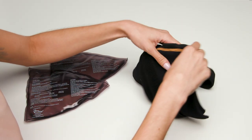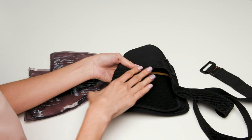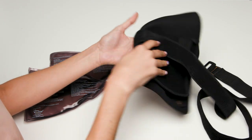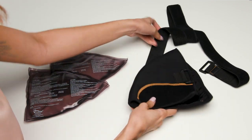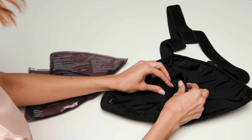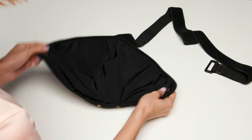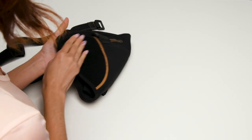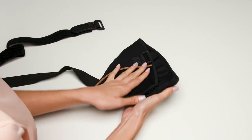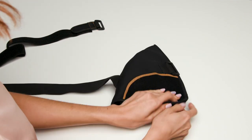Unwind the strap and lay the shoulder wrap on a flat surface with the CopperFit logo facing down against the surface so you can no longer see it. Open the wrap so that you are looking at the L and R right side up. Open the hook and loop closure on the pouch. Insert the gel packs with the flat side facing the bottom of the wrap. Secure the hook and loop. Turn the wrap over and fold it in half so that the buckles are on the top right and the CopperFit logo is facing down on the surface. The L and R inside the wrap is at the bottom.